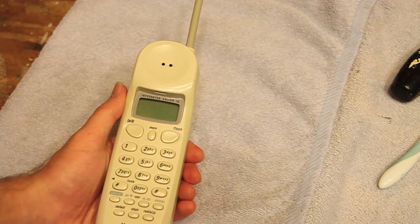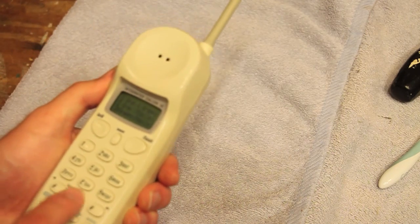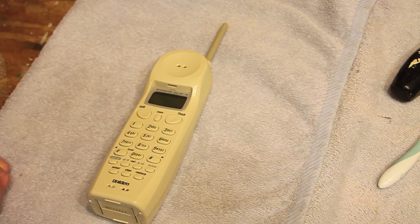But the problem with it is that the audio is really tinny. So I'm going to dial up a test call here. Hopefully you'll be able to hear this. I don't know how well you can hear the quality of the audio on the camera, but it's not where it should be. It just doesn't sound good.